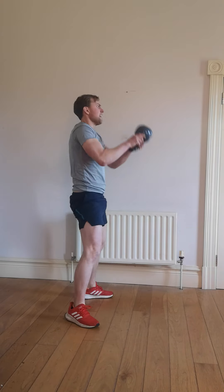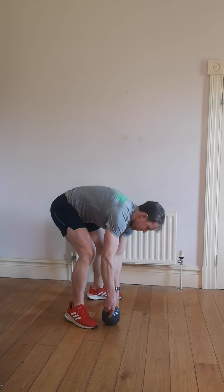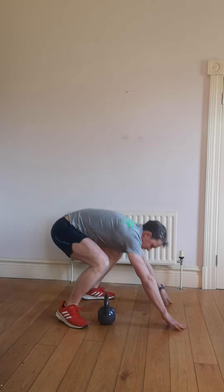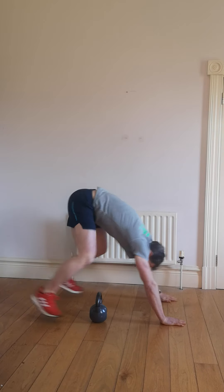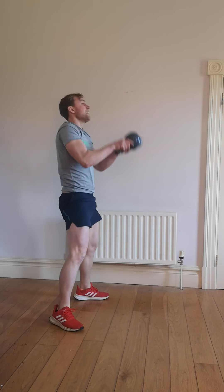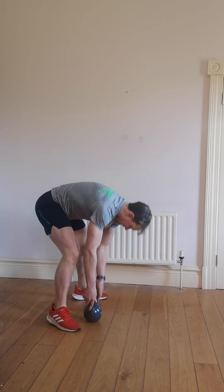Down, up, and press. Good. Do as many as you can in the 50 seconds. Down, up, and press. Good. Do as best you can. Brakes are coming up. Down, up, lifting all the way from the shoulders to the ceiling. 10 seconds left. 4, 3, 2, 1.